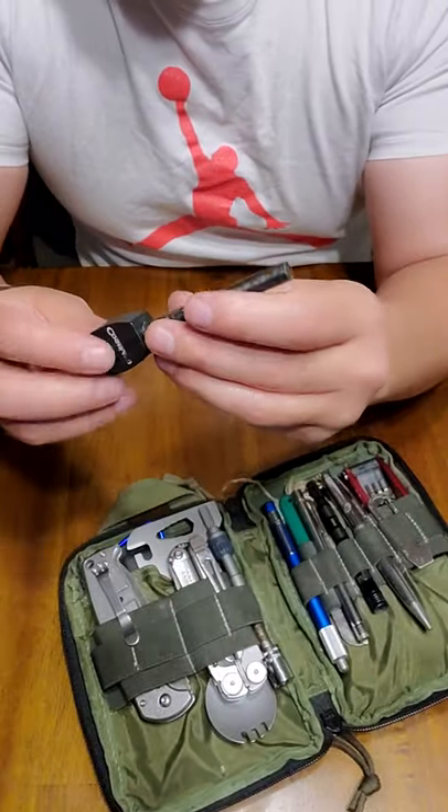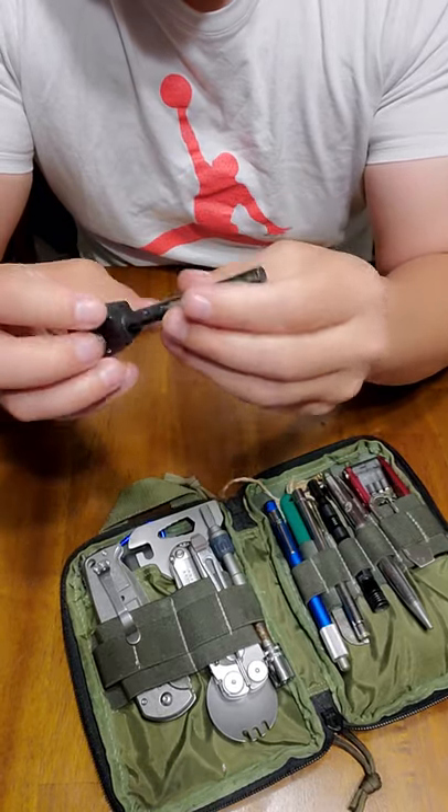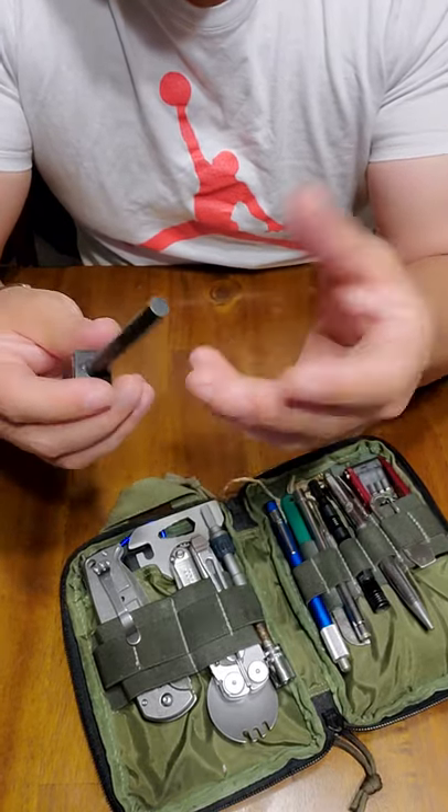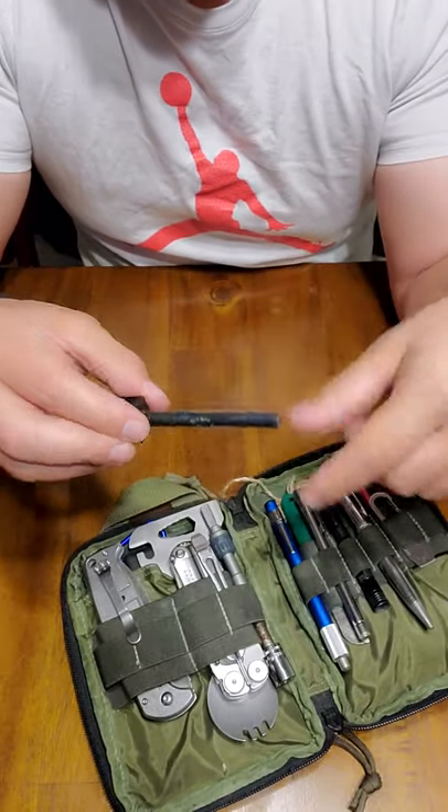Over here we've got another redundancy. This is a ferro rod, larger size from Coghlans. It's been used a bit. I like to have several kinds of fire-starting implements — I like a lighter, but I always like to have a ferro rod on me, and I have two of them in here.